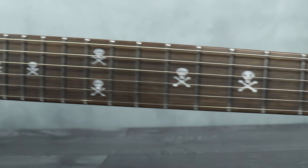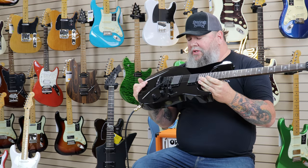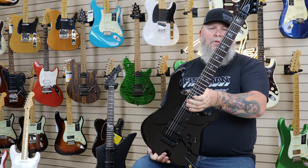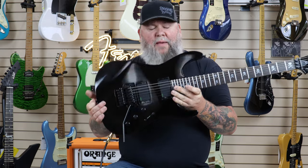Long story short, this is loaded up with Kirk Hammett's signature EMG set — I think they're called the Bone Breakers. $1,349 with case. Killer guitar. We've got them in stock, which — getting guitars right now is an issue. So come grab one of these bad boys and take them home.